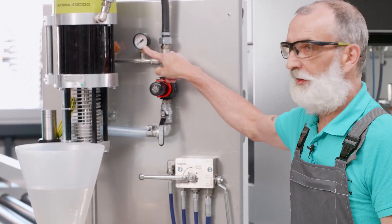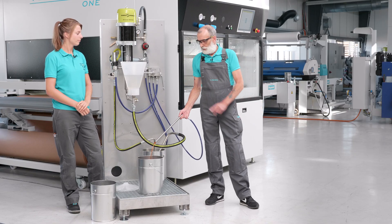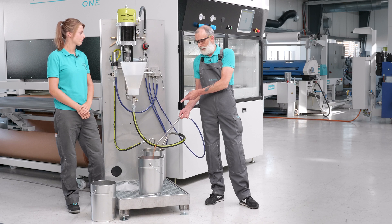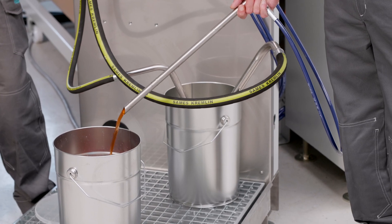You can read the pressure on the manometer here. If the water coming out of the pipe is really clear, the system is rinsed and cleaned and can be used to process other materials.